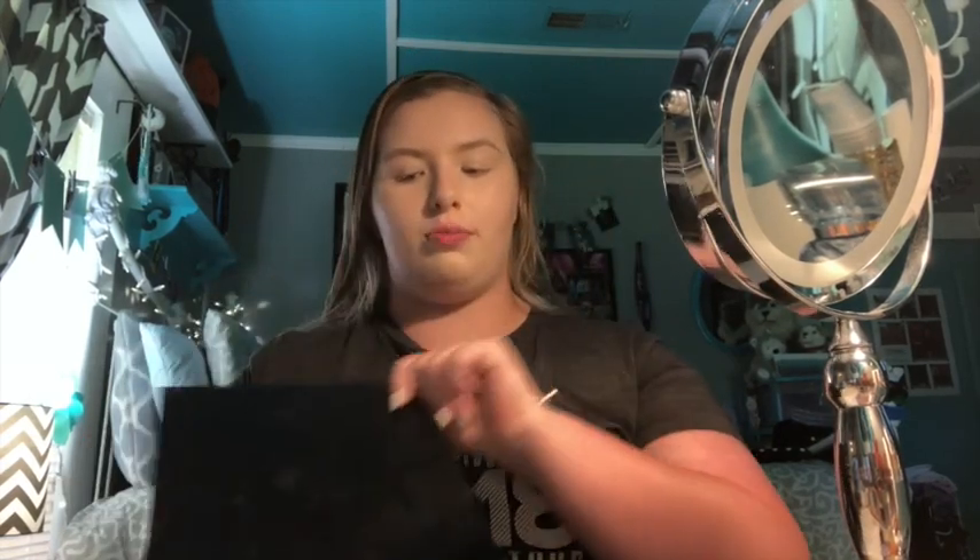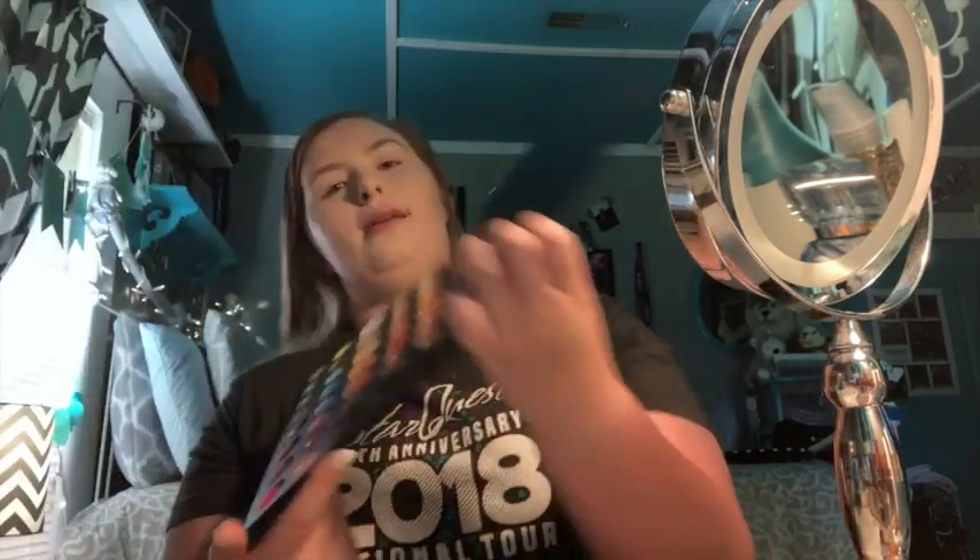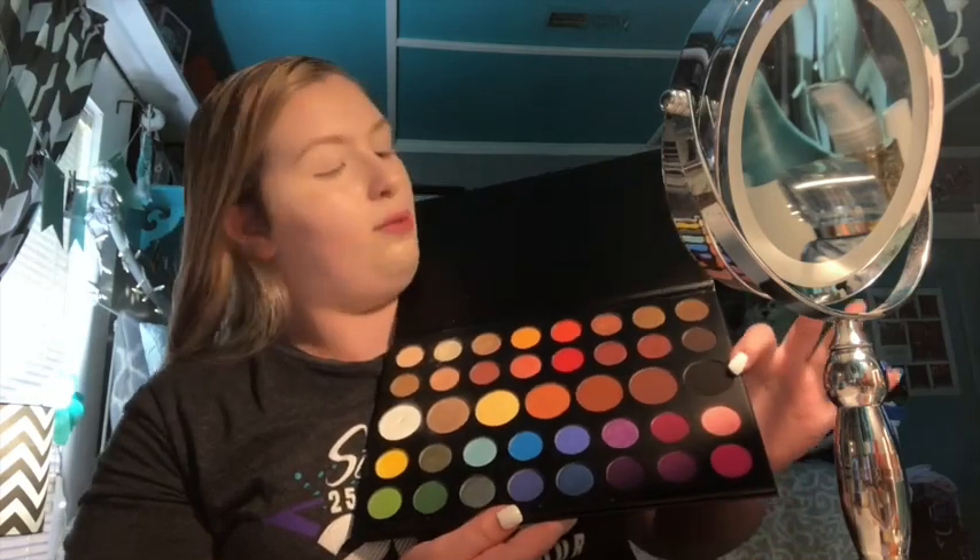I'm going to be using the James Charles palette and going in with the shade Spooky, which is the darkest shade in the entire palette — it's the black one right here. I'm going to go in with a fluffier brush and just keep going at it.